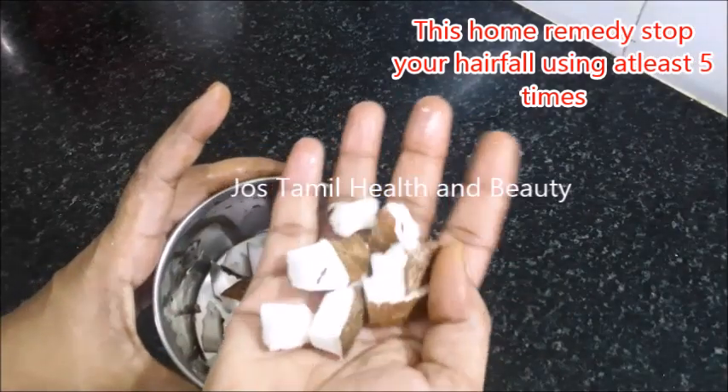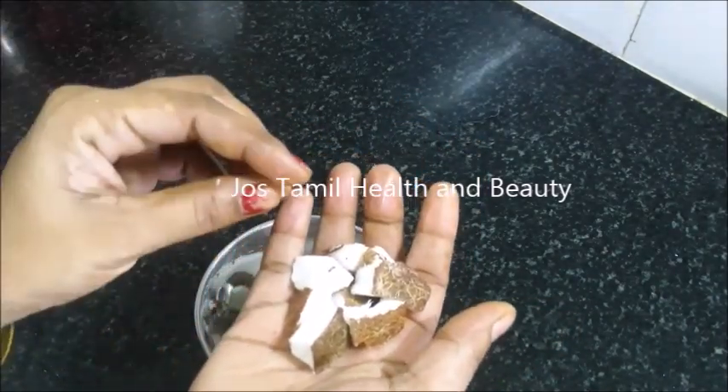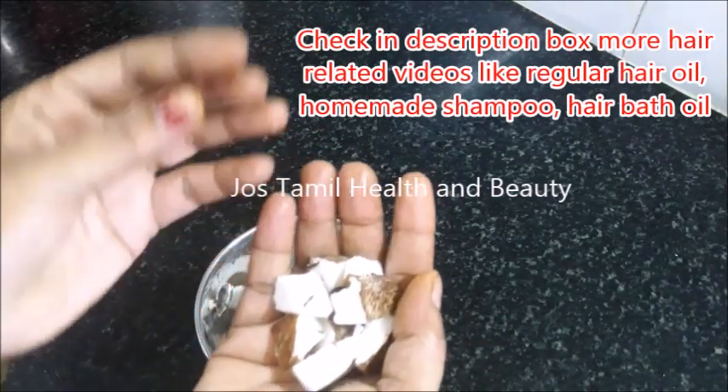I am using an egg. The egg contains proteins and vitamins — there are all kinds of vitamins in it. This is why we have to use it regularly.